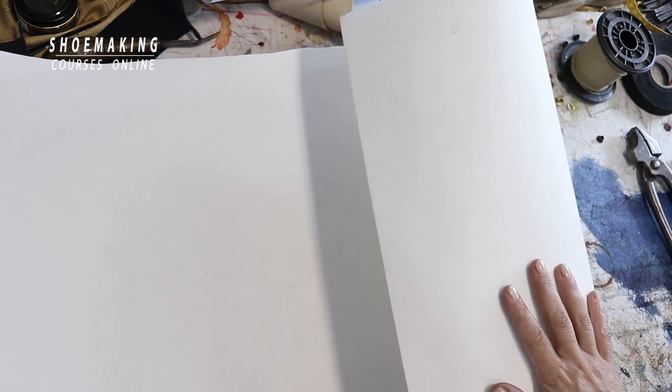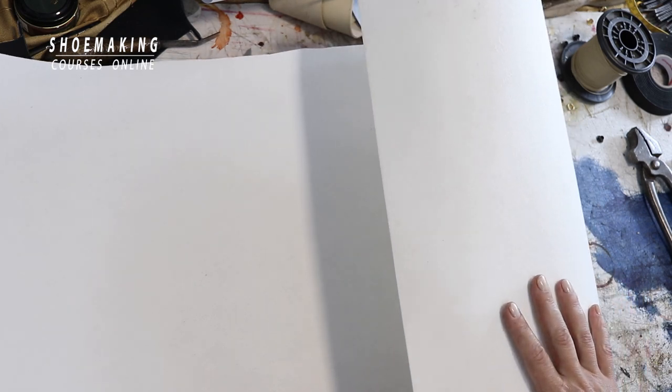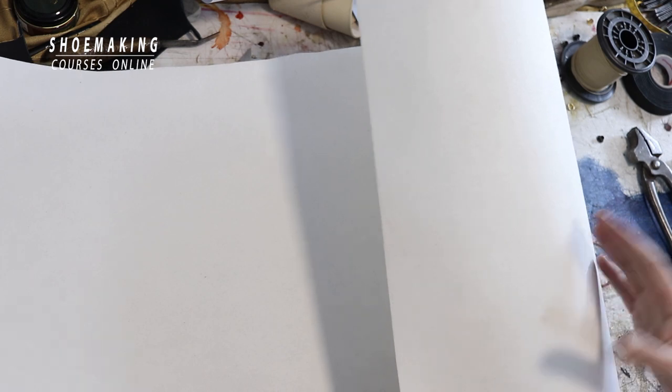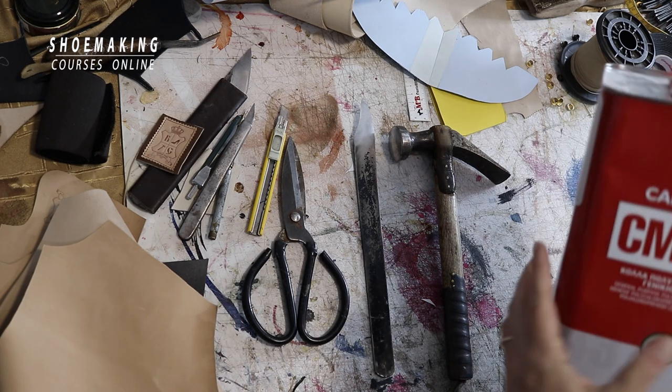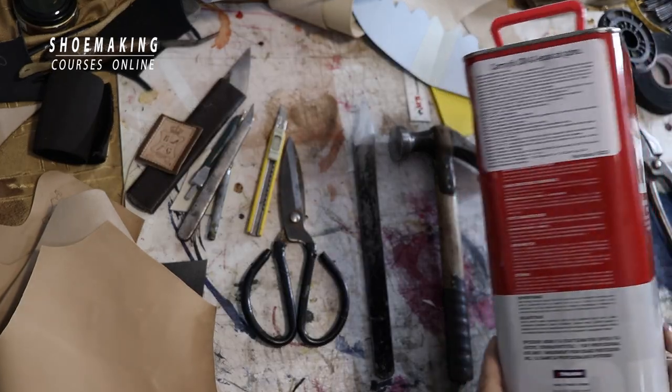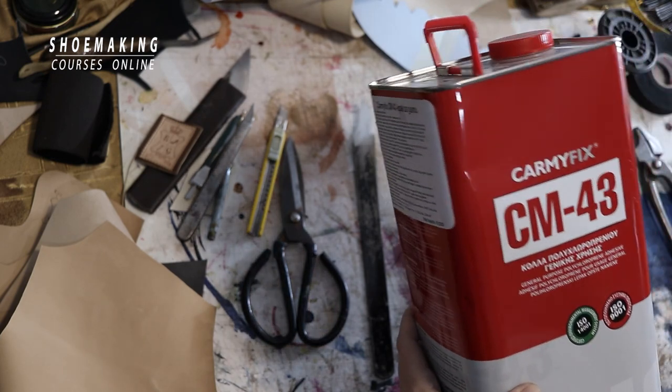This non-woven chemical sheet fabric is activated with contact glue and is used for the counters — the reinforcement placed in the heel between the upper and lining. For glue, we use contact neoprene glue; this is one of the brands available for leather.